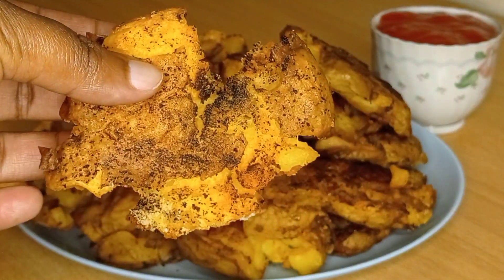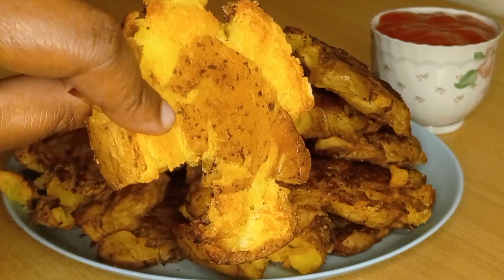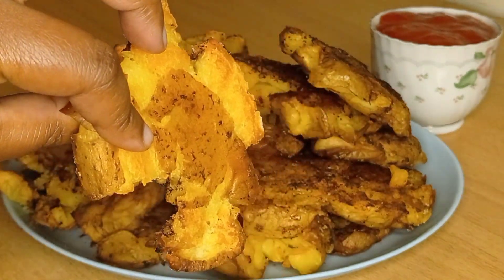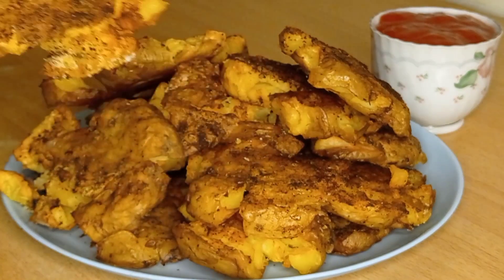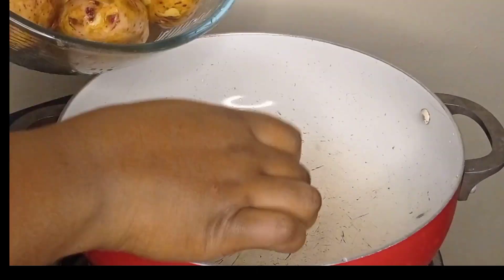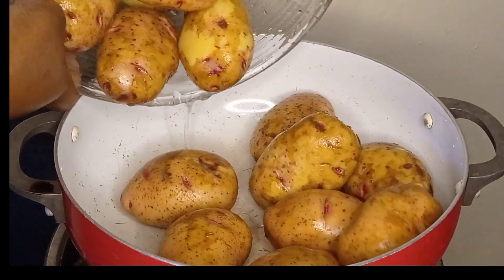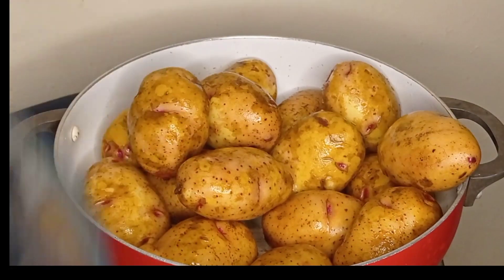What's up beautiful people! It's another beautiful day and we are going to make potatoes — but not the normal boiling way or the fries way. Look at that — can you even tell that it's potatoes? I'm going to show you this very simple, very nice, delicious, and nutritious recipe.